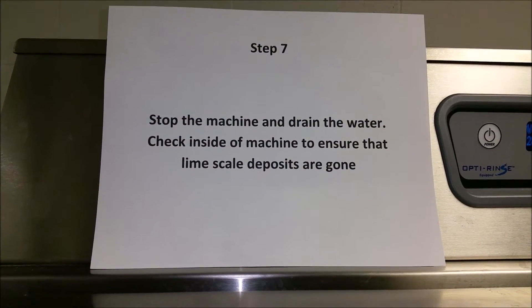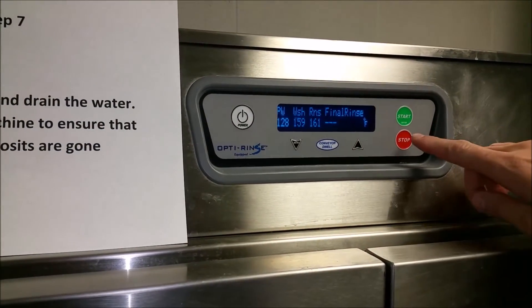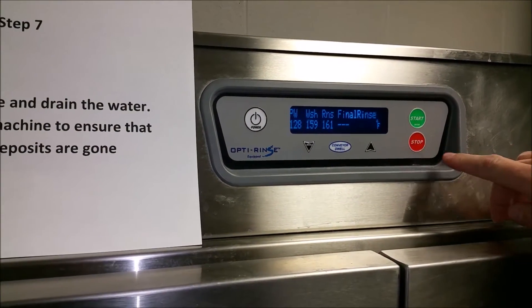Step seven: stop the machine and drain the water. Check inside the machine to ensure that the lime deposits are gone.